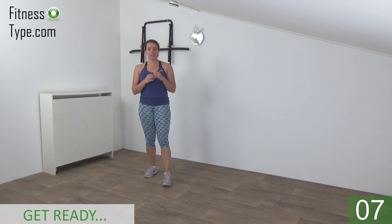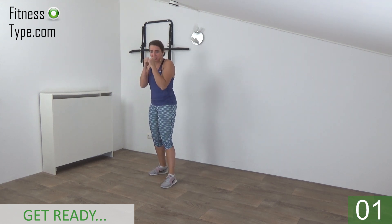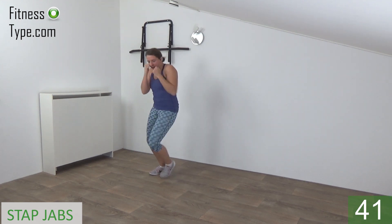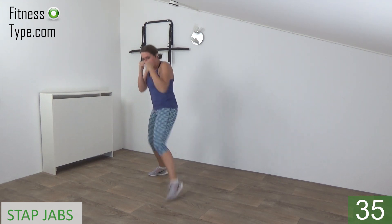Get ready for this kickboxing workout. We start with the step jabs, we do 20 seconds on one side. Just follow me, get your hands up, turn in a little bit and start. So step and jab — punch in front and step back, pull your arm in, elbow against your body.